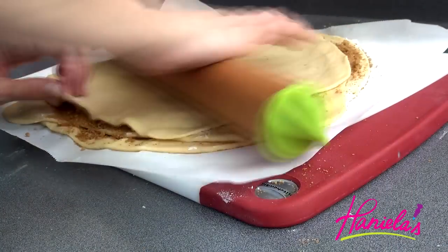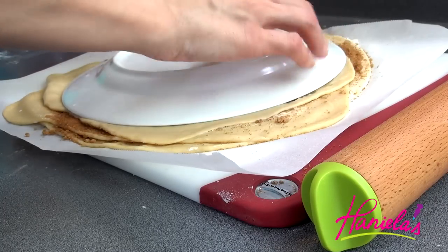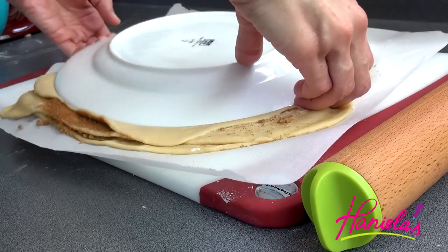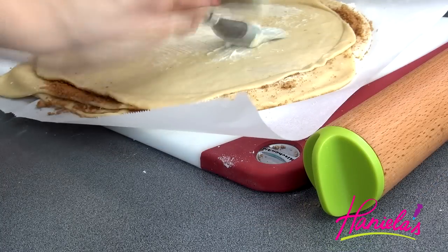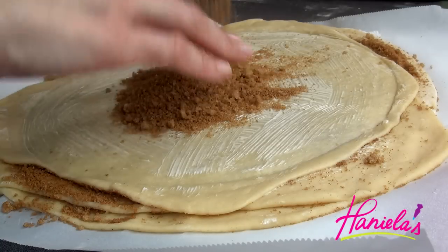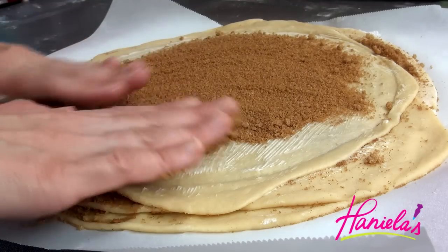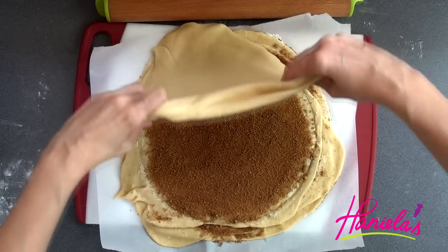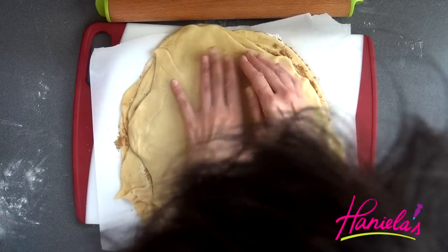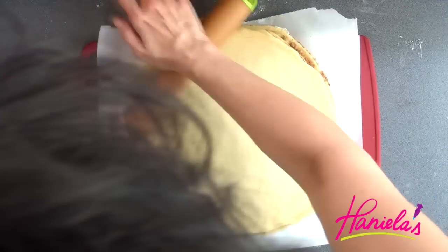Add another layer of dough and then repeat the process until you've used up all of the dough. So basically we have four layers of dough and three layers of filling. This is a really versatile recipe — you can use Nutella (I actually saw this done with Nutella first), but I can also see this done with walnut filling, a little bit of chocolate, or even cream cheese.